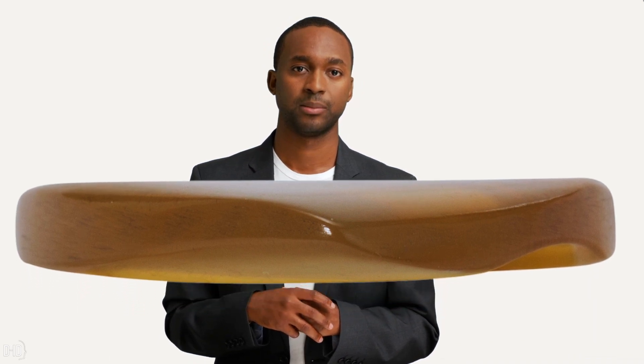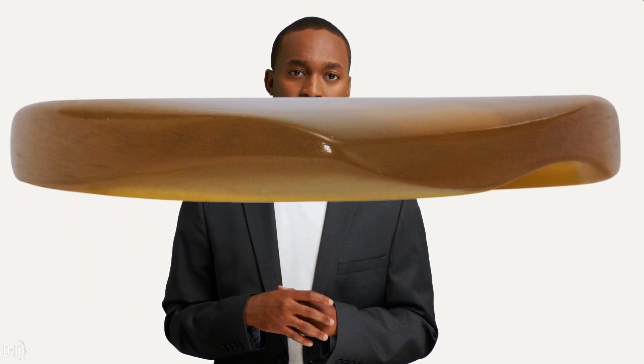The tip, as you can see in the photo, is not flat but shaped like a butterfly wing — this allows for a smoother and faster picking. You'll have more volume with a warm, defined tone.